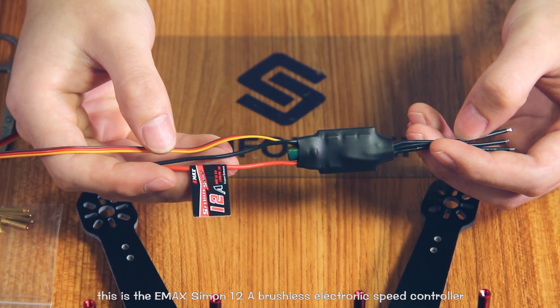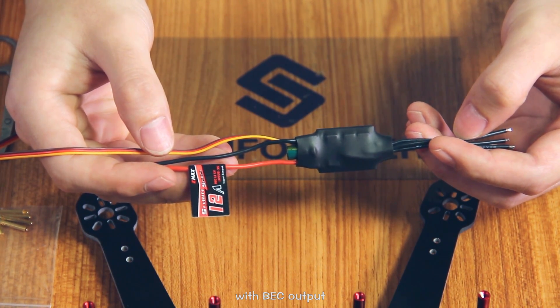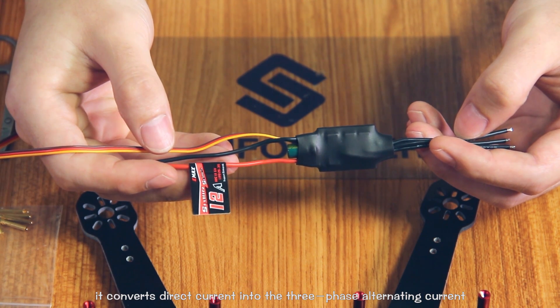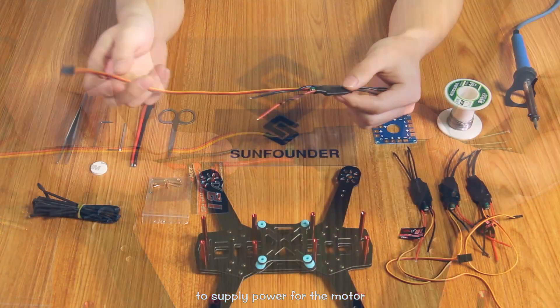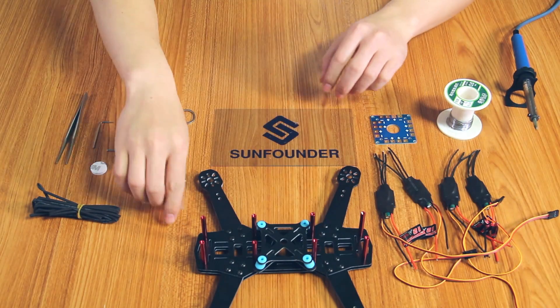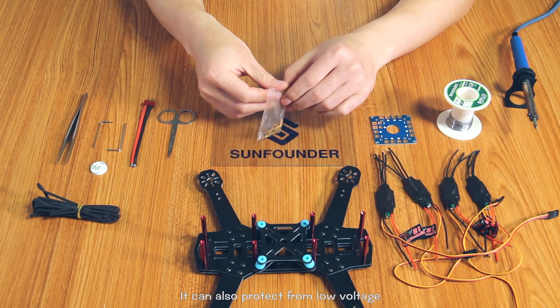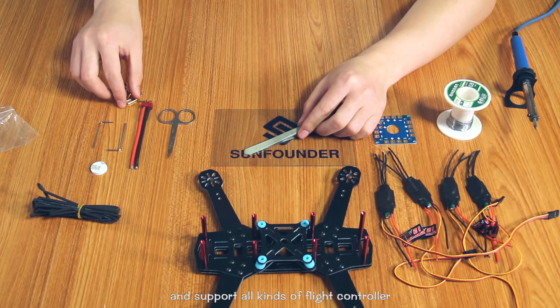This is the EMAX Simon Trucuit Brushless electronic speed controller with BZ output. It converts diverse current into the three-phase alternating current to supply power for the motor. Major original components and parts can build high current. It can also protect from low-voltage, over-voltage overheads, and support all kinds of wire controller.